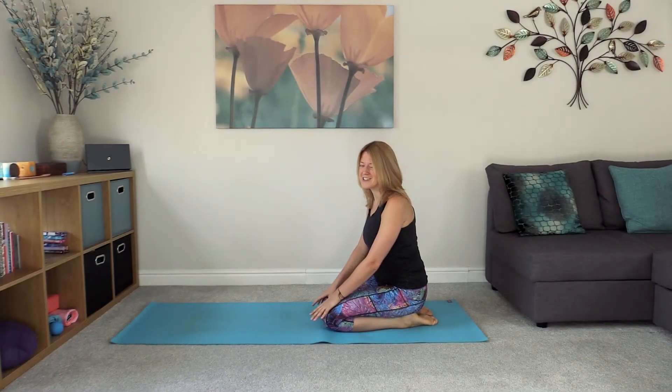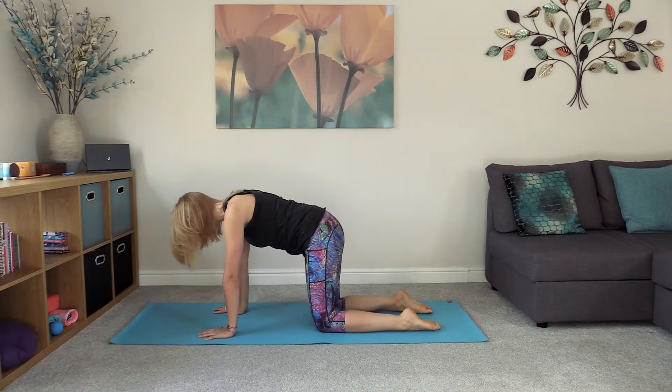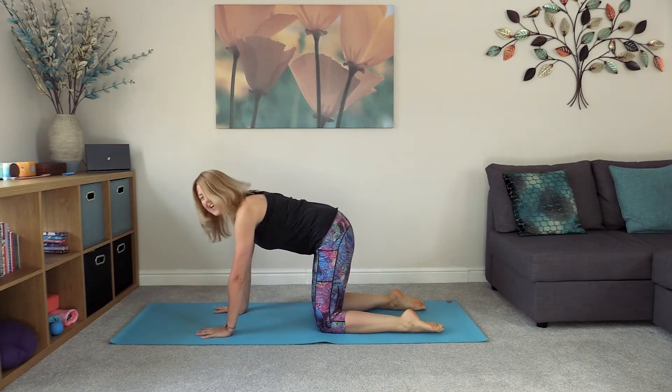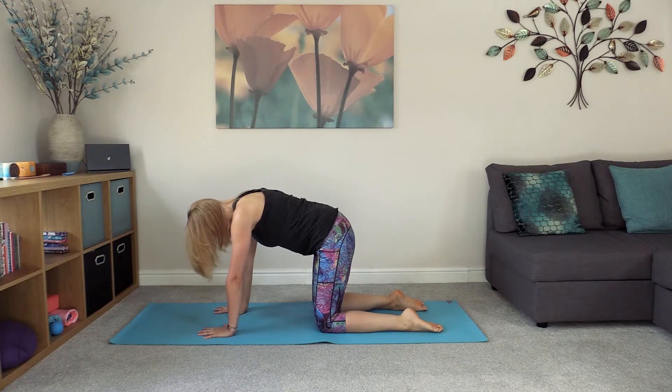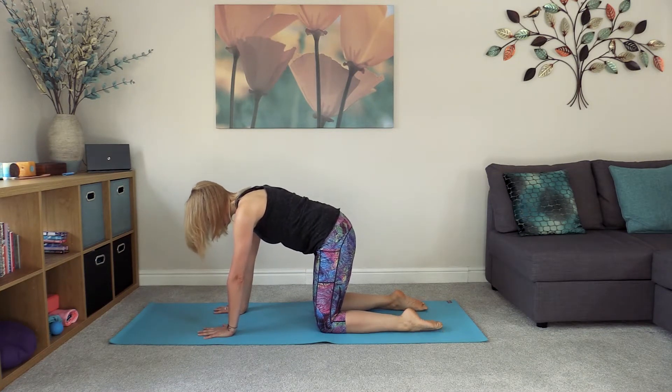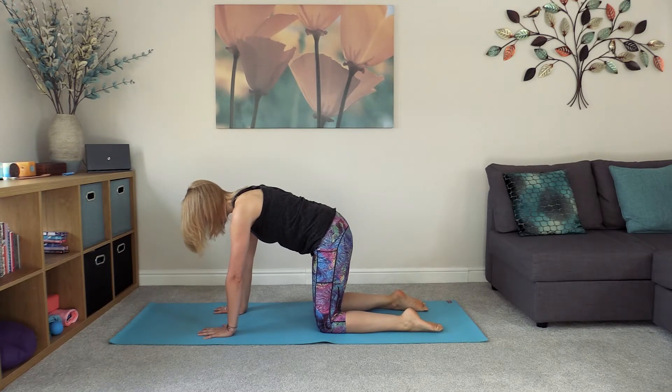We're going to start today's practice in a tabletop position — hands and knees — taking these first couple of breaths to really set the position. We want nice wide fingers, knees hip-width apart, and feet tracking in a straight line with the knees, so we have train tracks with the lower legs. Press away from the yoga mat, lifting the upper body as far away from the mat as possible.